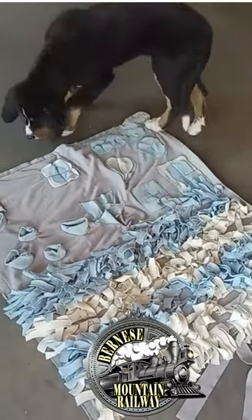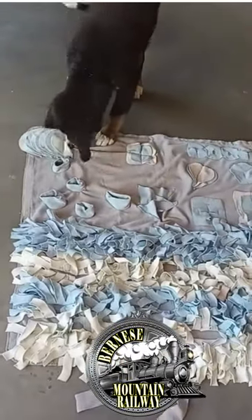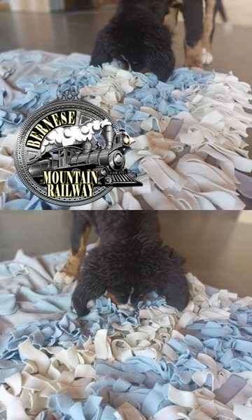He'll just keep doing this until his nose wears out, until all the treats are gone. You can do this. Thank you.